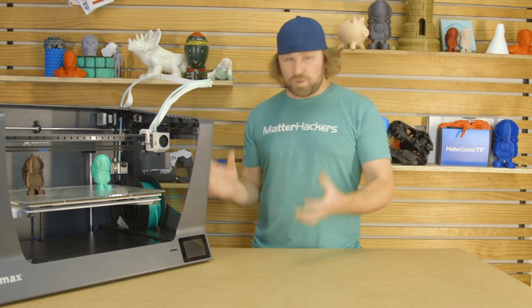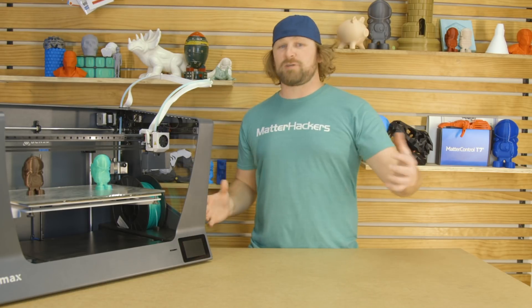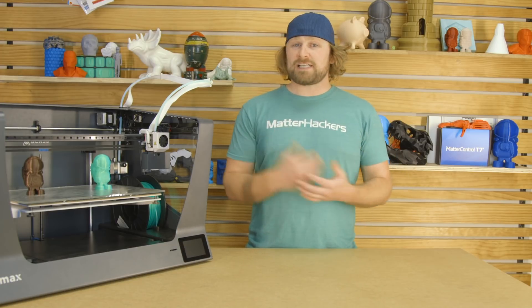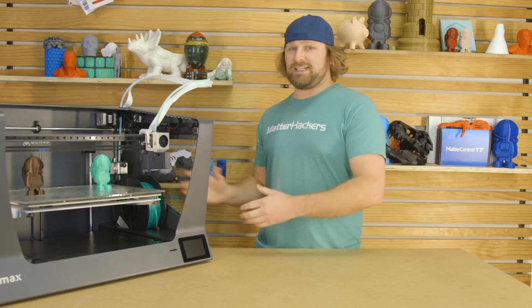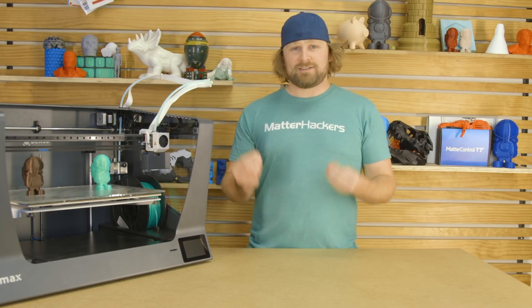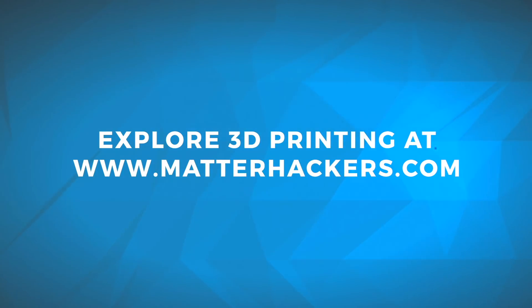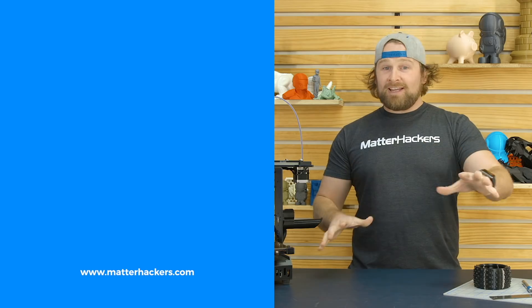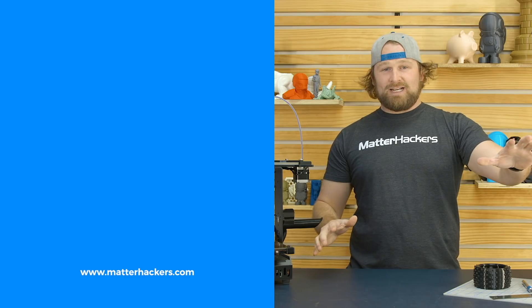BCN in general has made a name for themselves by being super high quality, really robust printers. The Sigmax just brings a bigger platform to that. They've spent a lot of time optimizing part cooling and print quality — it's a really quiet printer. I love having it on my desk next to me, and just super productivity from this machine. To learn more and to get one now, go to MatterHackers.com. Thank you for watching — if you liked that, subscribe to our channel to keep up to date with all of our videos, and remember, go to MatterHackers.com to shop for everything 3D printing.